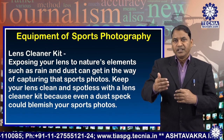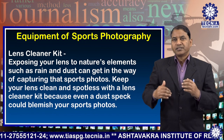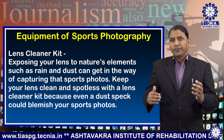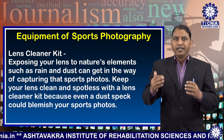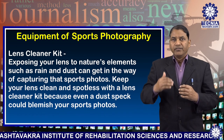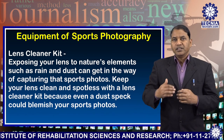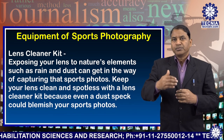Number eight: lens cleaner kit. Exposing your lens to nature's elements such as rain and dust can get in the way of capturing that sports photo. Keep your lens clean and spotless with a lens cleaner kit, because even a dust speck could blemish your sports photos.